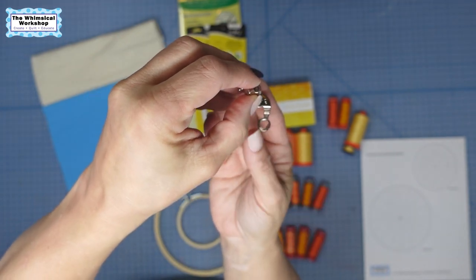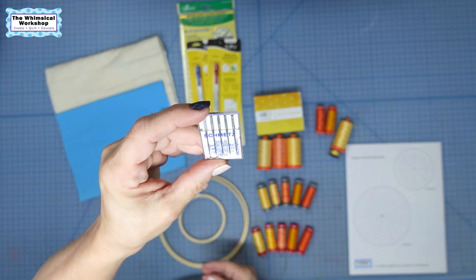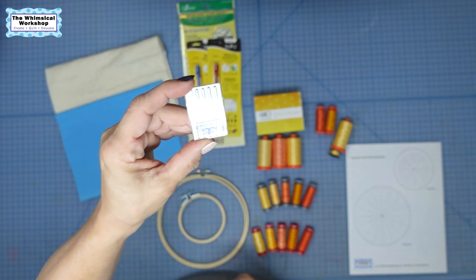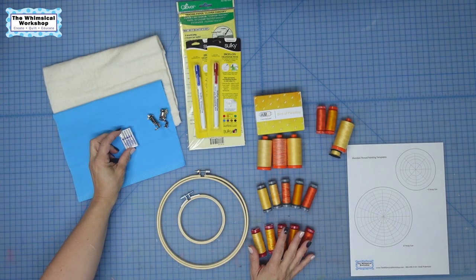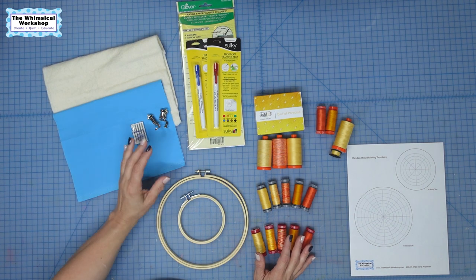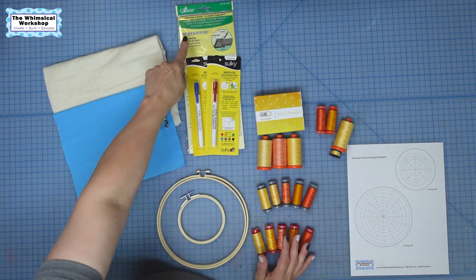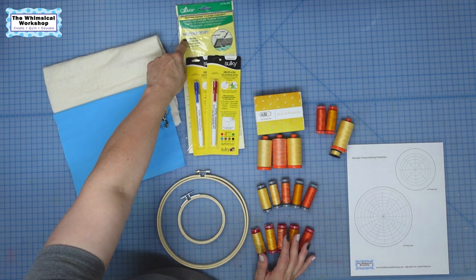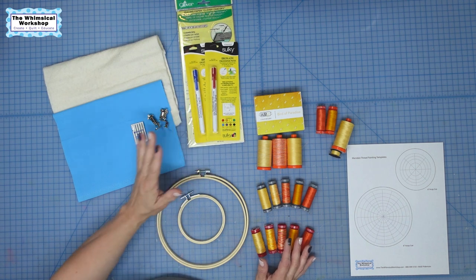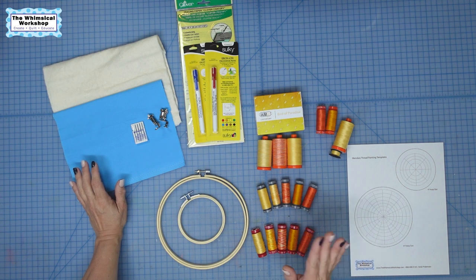You could also use the nine foot — some people may only have the nine foot where it's a full ring, and that works as well. For needles, I like to use the gold embroidery needles from Schmetz, number 75, because we are going to use some thicker threads and I find I have less thread breakage with this needle. Then you're going to need a way to transfer your design — you can use Clover Chaco copy paper, silky iron-on pens, or transfer pens. You can use a light box or a window if your fabric is thin enough.